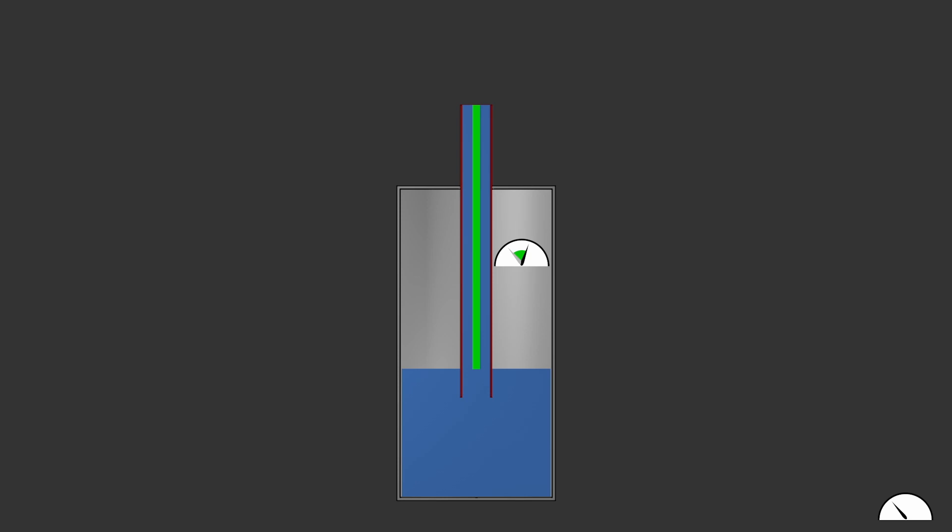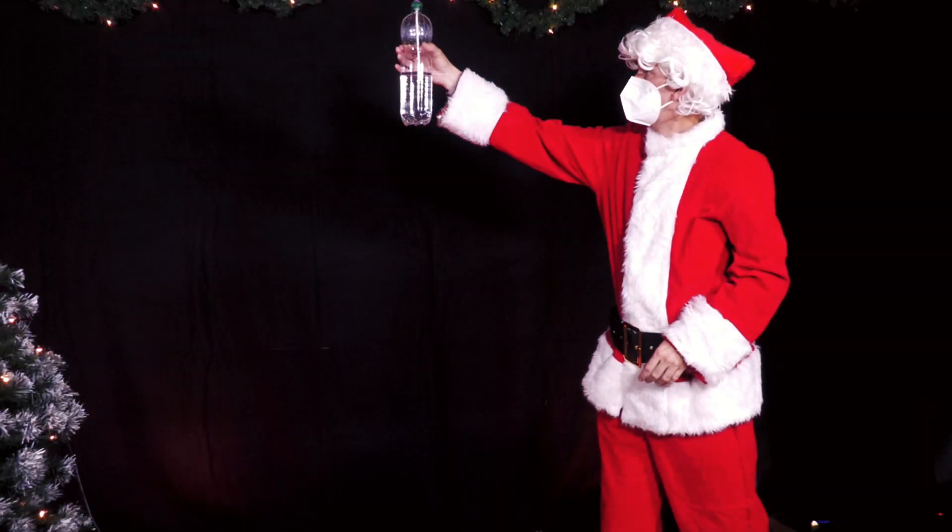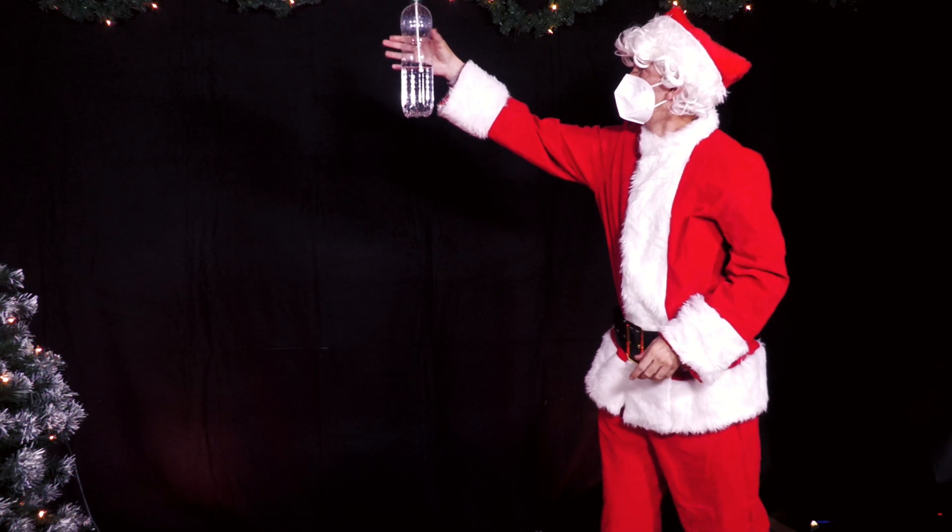If you now drop the bottle, there is no longer any weight force acting on the bottle or the water. The hydrostatic pressure disappears. As a result, in the phase of freefall, the gas pressure in the bottle is greater than the external air pressure. Thus, water is forced outwards through the straw.